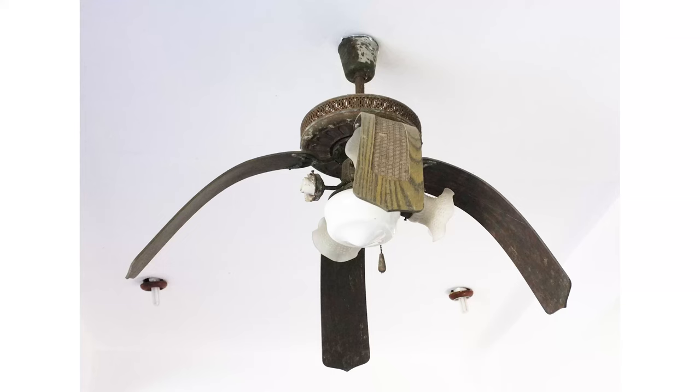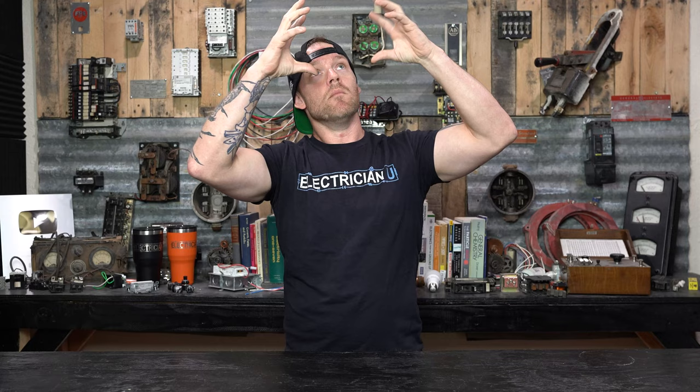The big thing with ceiling fans is they wobble if you don't do them correctly. If you don't keep everything tight, it's a spinning thing, so the more it spins, the more it has a chance to wobble. When they build fans, everything needs to be symmetrical. Make sure every single thing you can possibly tighten is tight, because if it's loose, it'll work itself free and you'll have wobble. Blades can also get warped from the factory, or the motor itself can kink if the packaging wasn't done right.